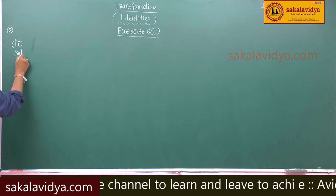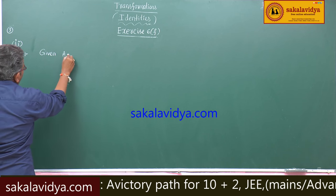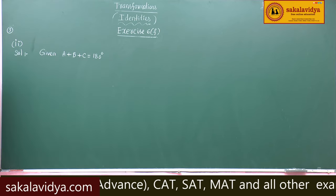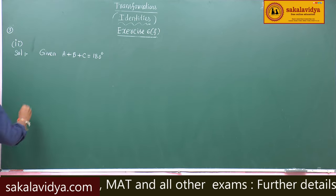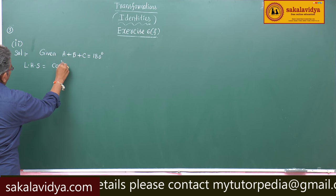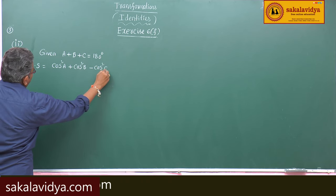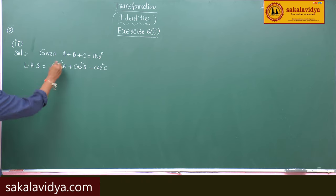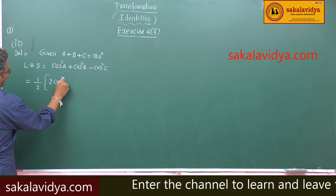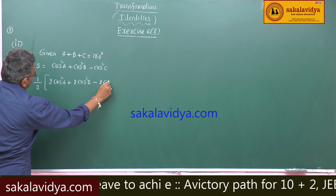Given a plus b plus c is equal to 180 degrees. Left hand side: cos squared a plus cos squared b minus cos squared c. Multiply by 2 and divide by 2. So, half into this we can write 2 cos squared a plus 2 cos squared b minus 2 cos squared c.